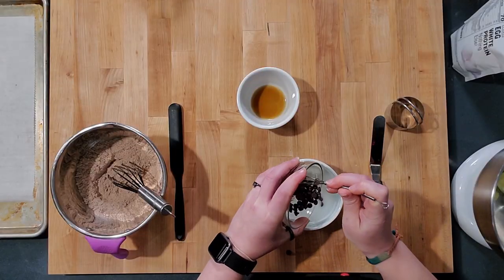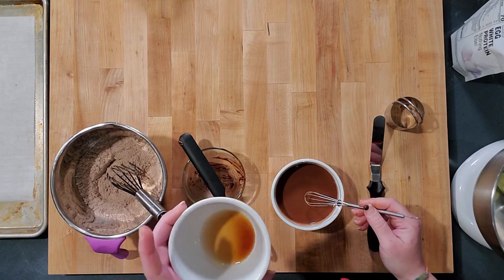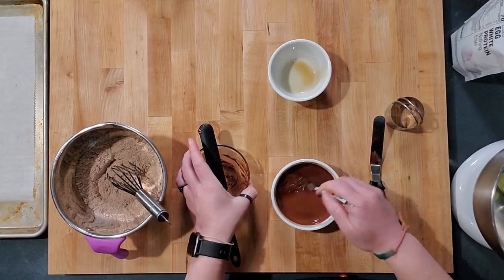I did try this with regular 85% cacao dark chocolate and it did not work, so I suggest using the Lily's dark chocolate chips — I'm not sure how any other brand will work in here. I already have my oven preheated to 350 degrees. We need a little bit more sweetness because of the dark chocolate and cocoa powder, so I have a half teaspoon of liquid stevia and a half teaspoon of vanilla extract going into the wet ingredients. Just whisk it all together.